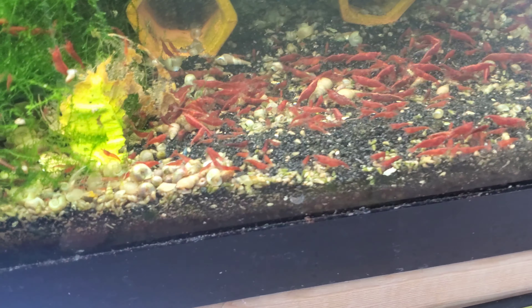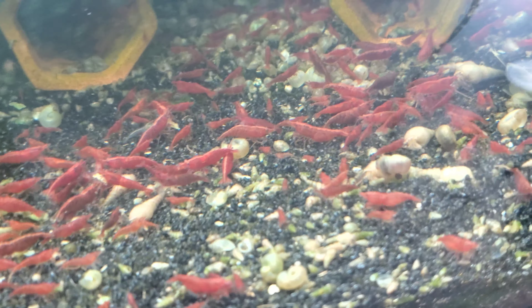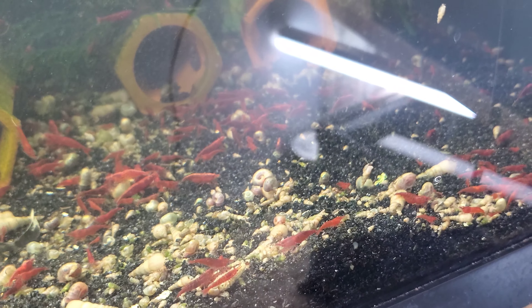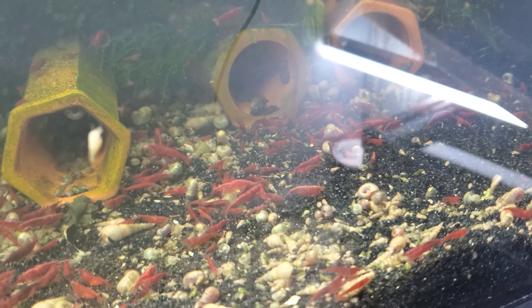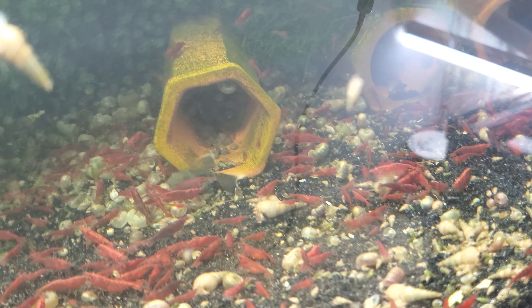This bloody mary tank — this one is a huge improvement. I haven't seen black substrate in here, just white Malaysian trumpet snail shells — that's all I've seen in this tank for a long time. And shrimp look a lot better on the black substrate than they do on snail shells, so that's pretty awesome.